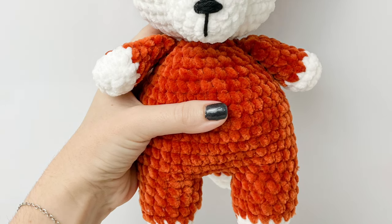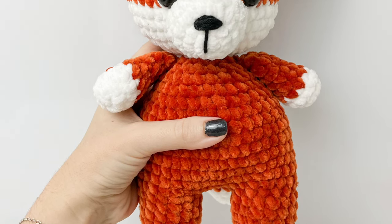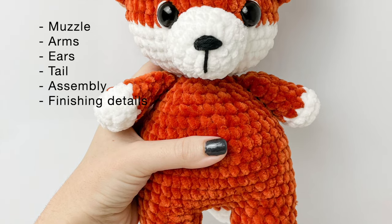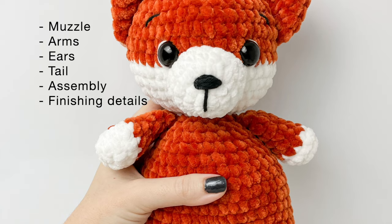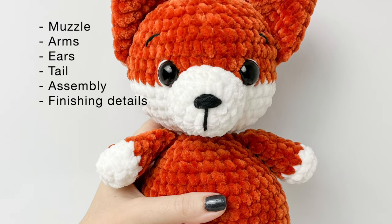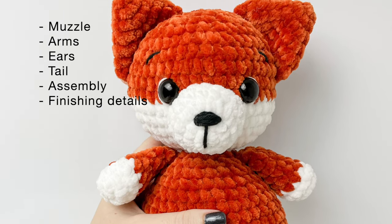Hey everyone, welcome to part 2 of the fox tutorial. In this video we'll do the muzzle, arms, ears, tail, final assembly and finishing details of the fox.